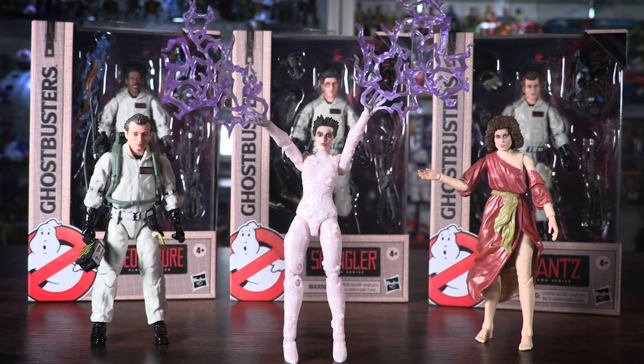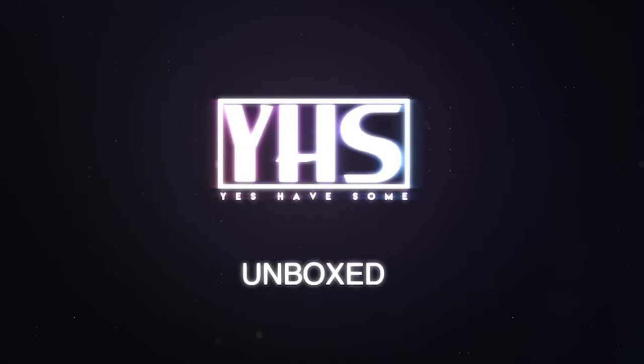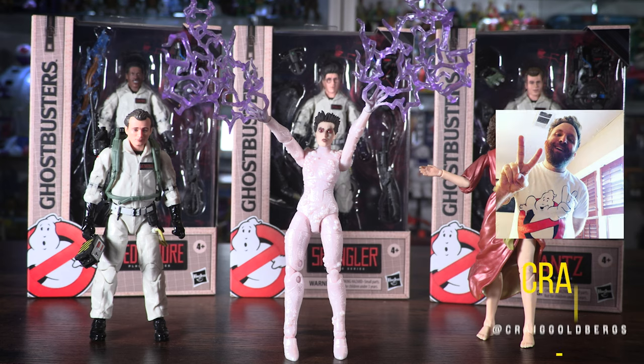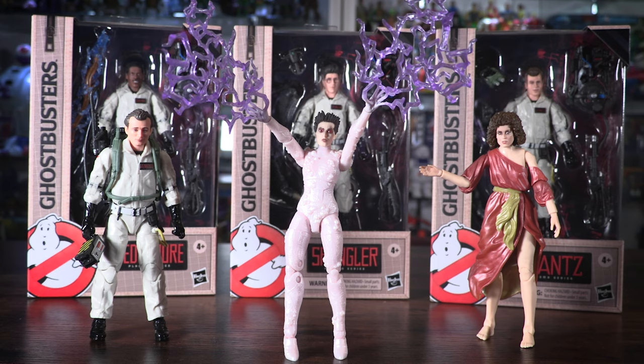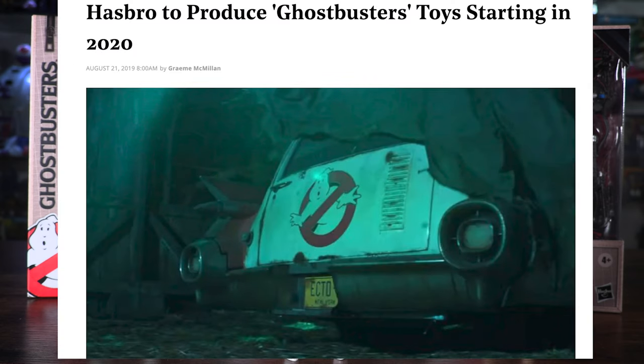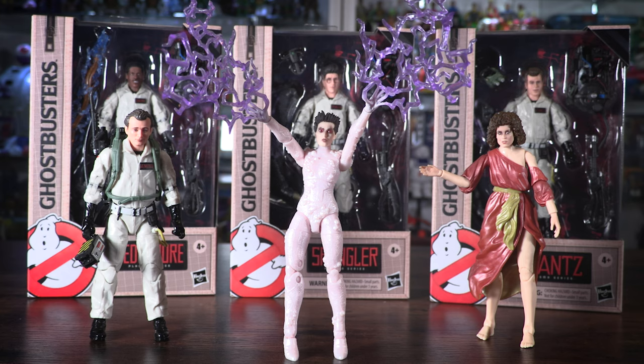Hello everybody, welcome back to Yes Have Some. Today we are taking a look at the complete set of the brand new Ghostbusters Plasma Series from Hasbro. This is Yes Have Some Unboxed. Welcome back once again, my name is Craig Goldberg. Thanks for joining Yes Have Some today. We all know that last year it was announced that Hasbro has the Ghostbusters license, and Hasbro has been killing it with collector's lines like Star Wars the Black Series and the Power Rangers Lightning Collection. This is the Ghostbusters version of that. This is the first series — six figures in the line, and then there is a Terror Dog, Vince Clortho Build-A-Figure. We're going to get into these right now.